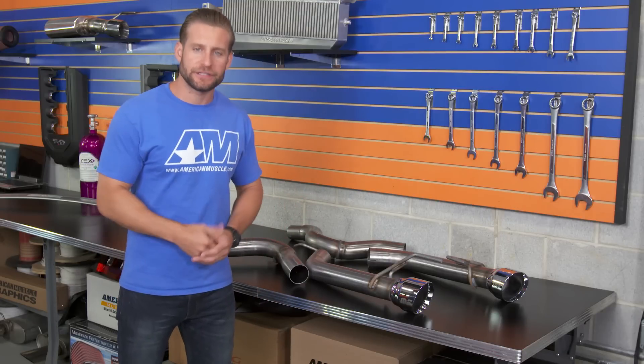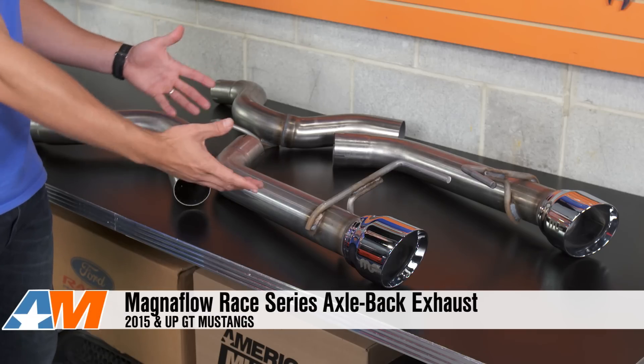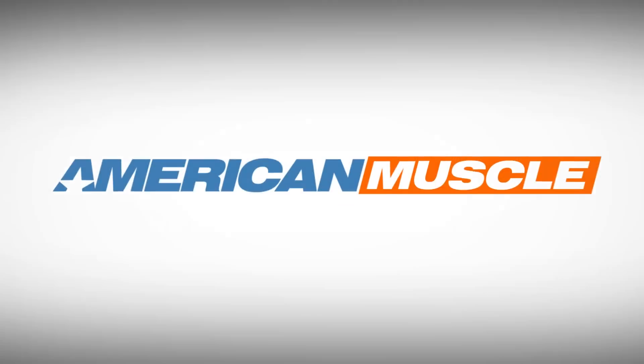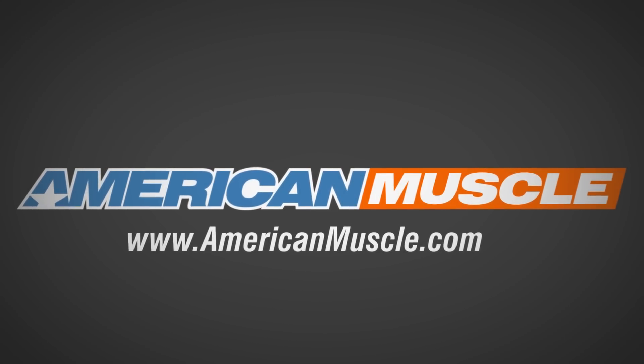If you guys are looking for a very aggressive axle-back system for that new GT from one of the leaders in aftermarket exhaust systems, then be sure to check out the Race Axle-Back from Magnaflow here at AmericanMuscle.com.